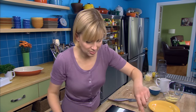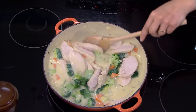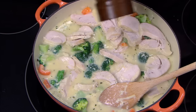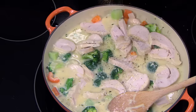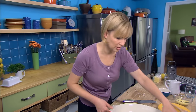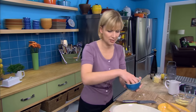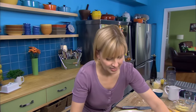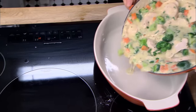Just gently stir it to coat. Put a little salt and pepper. I've got my casserole dish — and don't want to forget about the parsley — and pour this into my casserole dish.